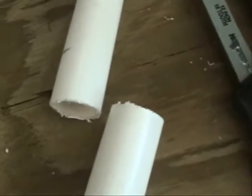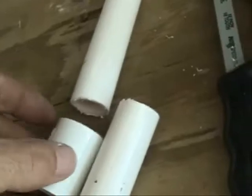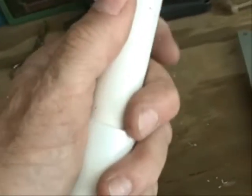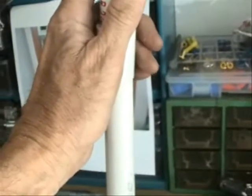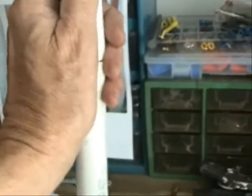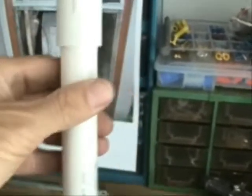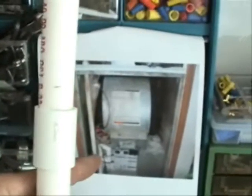After you've made your cuts, you can remove the trap. Then you want to use a coupling — a three-quarter inch coupling — and connect this pipe and the other piece together. It'll be a straight piece and no longer will have the trap like you see in this picture. You'll just have a straight piece.